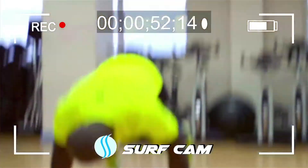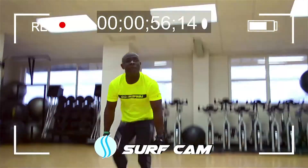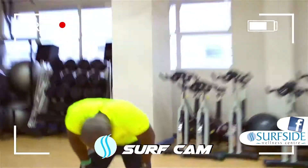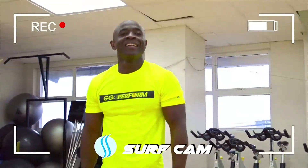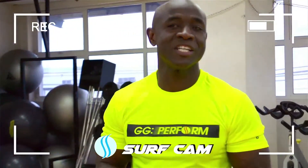44! 45! 46! And we got a new world record! The 62nd burpee record, as part of the All-Max Nutrition Fitness Challenge.